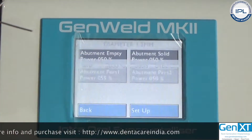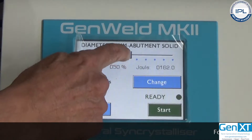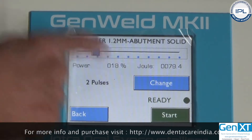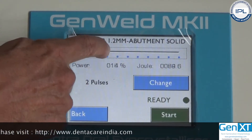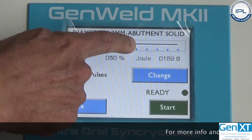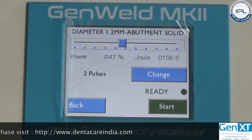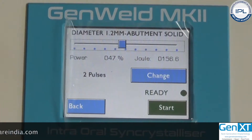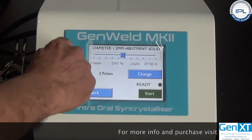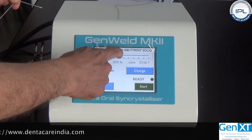With abutment solid selected, you see a bar that you can move left to reduce the energy level or right to increase it. The factory setting comes to around 50 percent, so let us keep it there. When you are welding, if your expectations are met or not, you can change the energy levels for each diameter. We now have diameter 1.2, abutment solid, set.